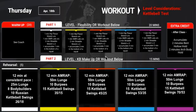Welcome to Thursday, April 18th. We're going to be starting the day off with some flexibility stuff.